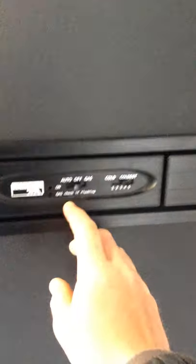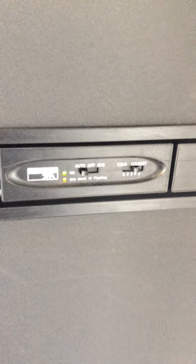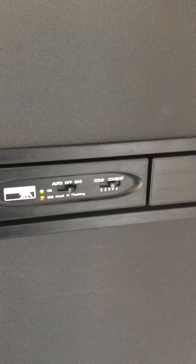For your fridge operation — right now it's in the off position. You can flip it to the auto position and it will turn on. It will then sense whether you have hydro. If you don't have hydro, the gas will come on and it will run for you. If you're plugged into hydro but want it to run on gas, you can switch to gas mode only and your fridge will run exclusively on gas.